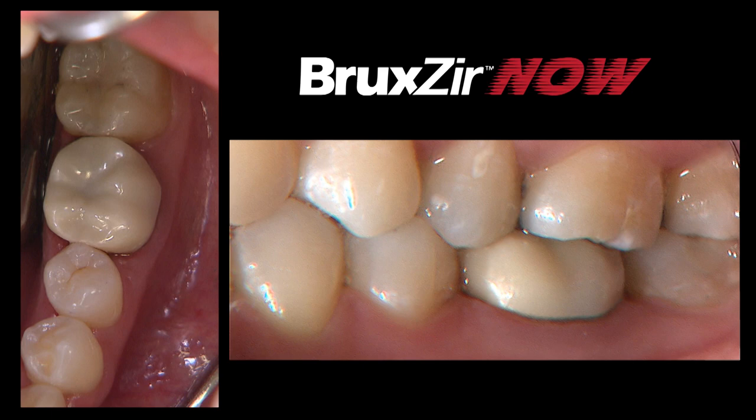Today we were able to provide a same-day restoration using Bruxer Now, taking advantage of an in-office CAD-CAM system and delivering the crown within the same appointment.